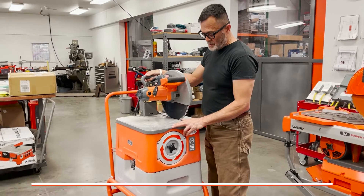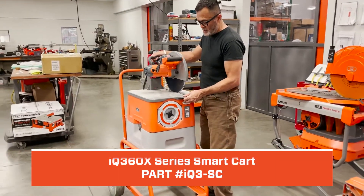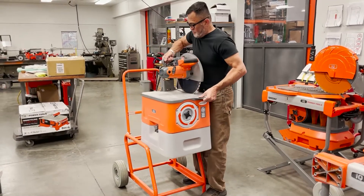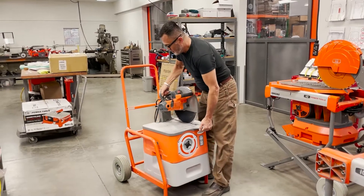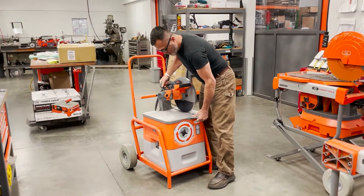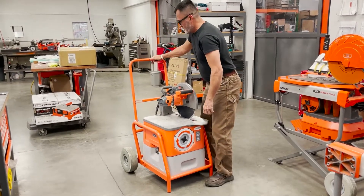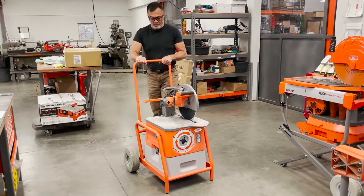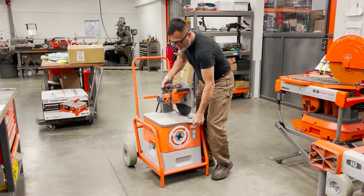The iQ360X Series Smart Cart has a smart cart available and it can be placed either up on the top section, or you can cart it wherever you want to go when you receive the smart cart.